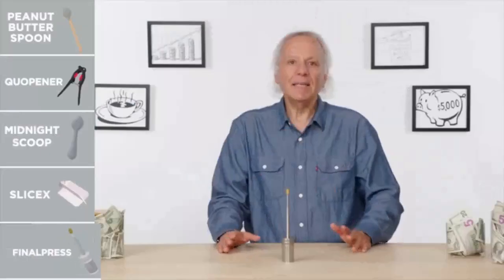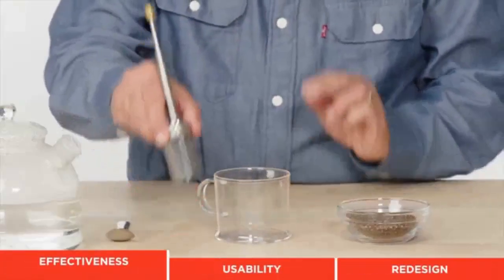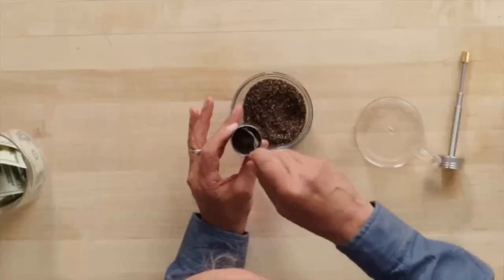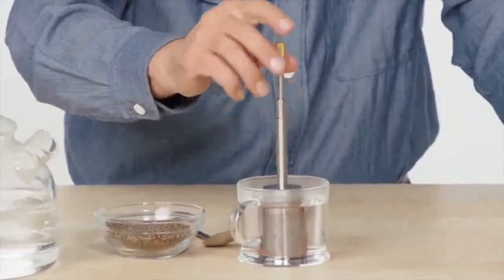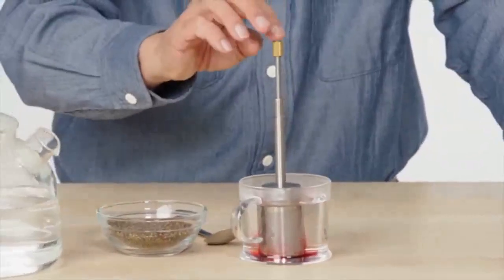Final press. This gadget claims to quickly brew a single cup of coffee or tea. Let's see how it works. I've got some hibiscus tea. I'm going to disassemble the final press, fill it with something I think is appropriate, reassemble, add hot water in the cup, and watch the magic. Immerse — I'm only going to give it a few seconds. Let that hibiscus bleed.